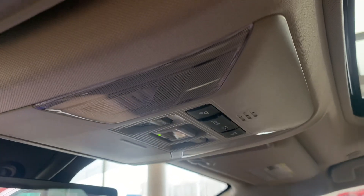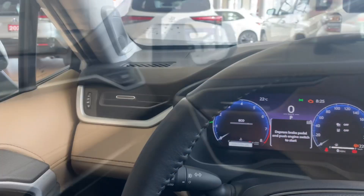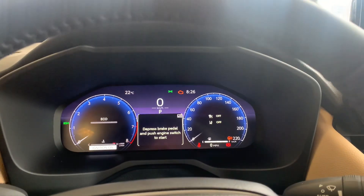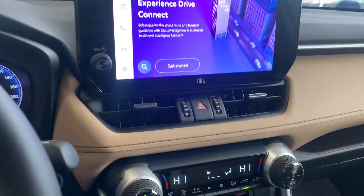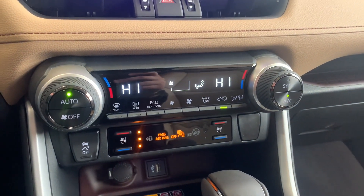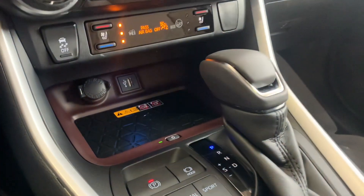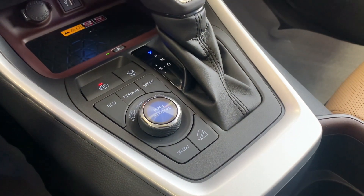Up above, we have our interior lighting and large moonroof. These beautiful seats. So right now the vehicle's on accessory, it's not running, but you can still see that large digital display. Leather wrapped steering wheel right here. In the center, we have our heated and cooled seats for both the driver and passenger. Those have that charging pad right there — nice and convenient. And our different modes.